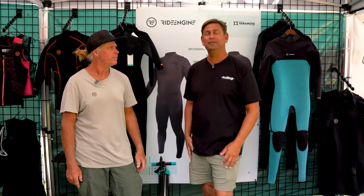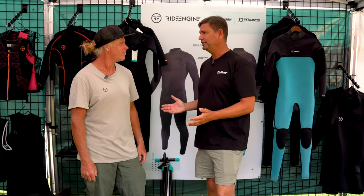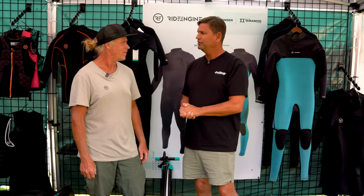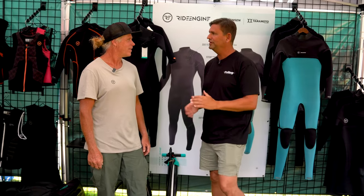Hi, I'm Steve from Foiling Magazine. I'm here at AWSI with Gary from RideEngine. And Gary, I'm really excited about the accessories that you guys have for us wing foilers. I'm particularly curious about the harness — I haven't actually seen it myself — but can you take us through your line of exciting stuff?